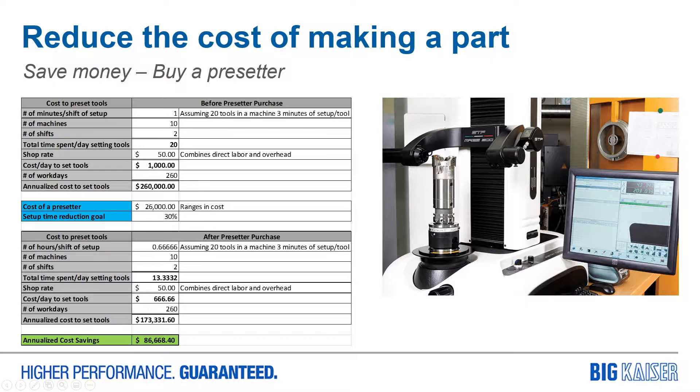With an investment of 10% of that cost, you can save up to 30% or more in your setup time. That's spending $26,000 once to save $86,000 per year. That presetter allows you to set your tools while your machine is still running.